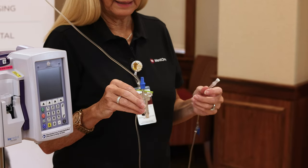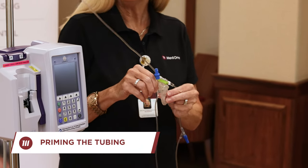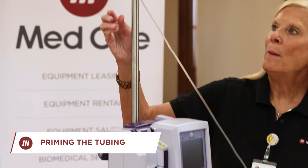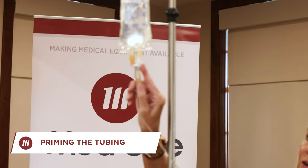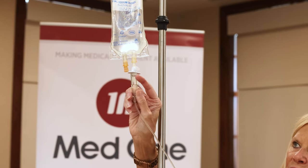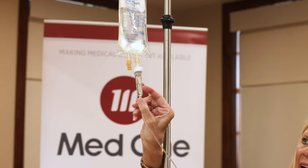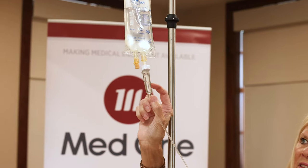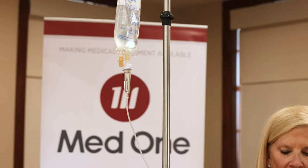I have already primed this tubing but I'll review that for you. Up at the top of the spike there's a vent — if you have rigid or glass bottle deliveries, you would open that to vent. There is a little line on the drip chamber; you will want to fill your fluid up to that line.